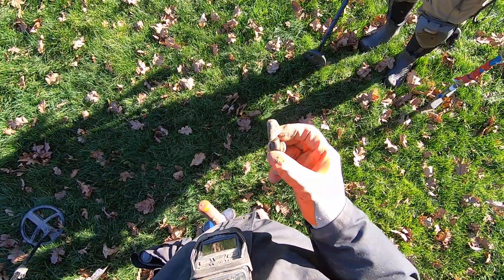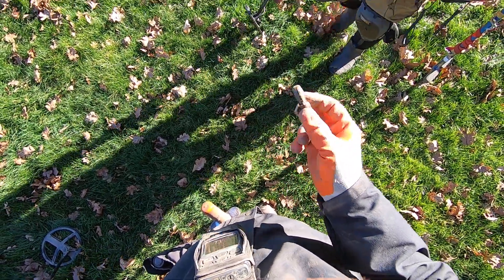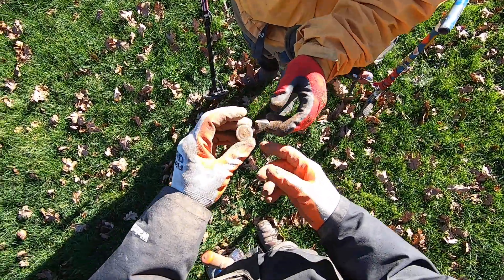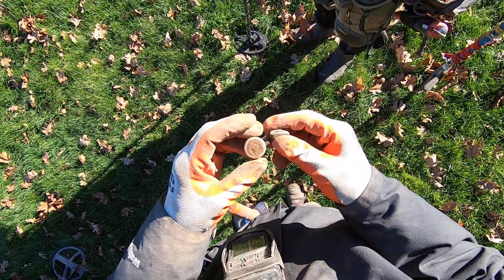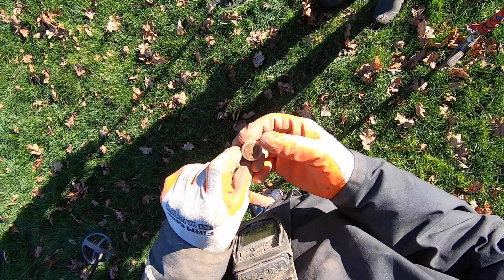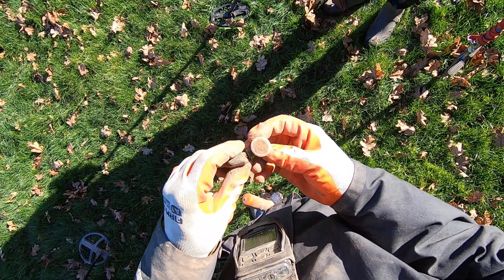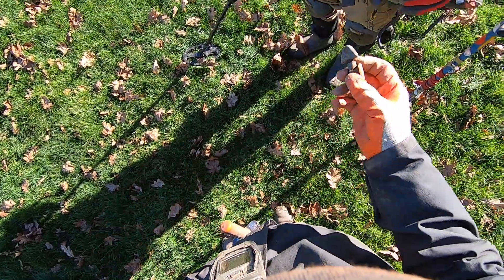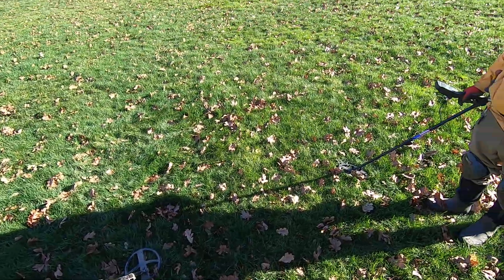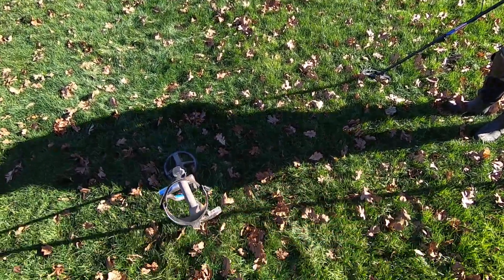I don't even know what to make of it. That's weird — oh, it says something on it. There's some writing on it. Toronto, Canada. Killian. Killian, Syracuse, New York. K-I-L-I-A-N. Weird.